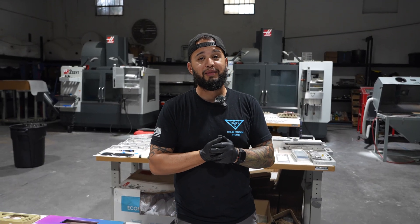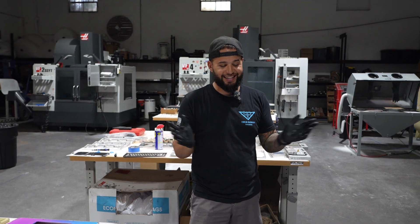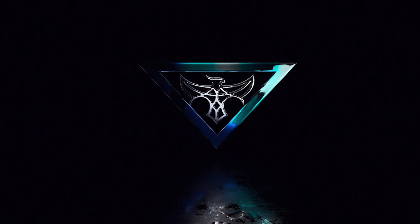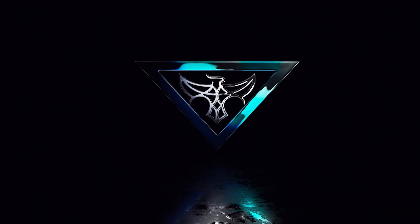But hey, you know what? I knew it was time to come hang out with you guys. I'll catch you on the next one. We'll see you on the next one.